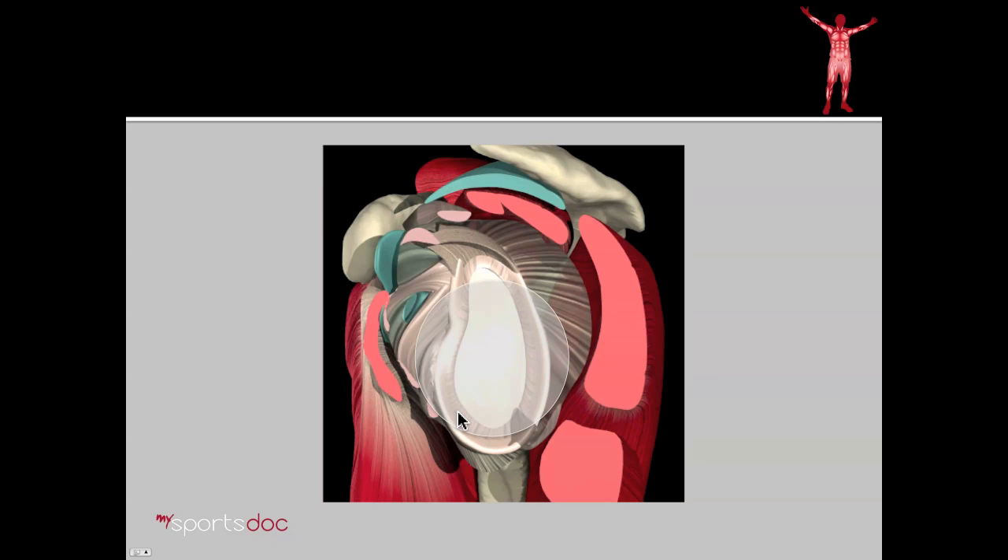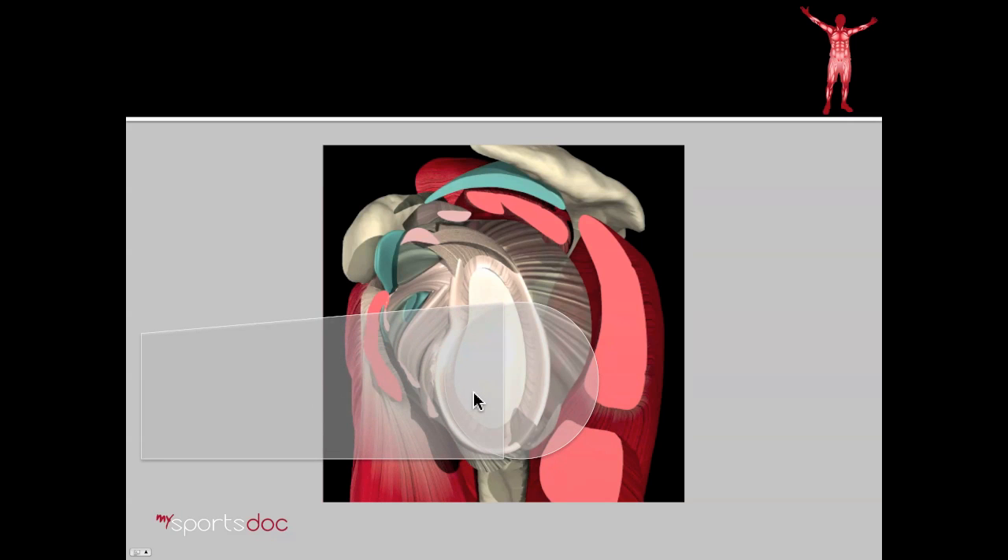In this video, we'll be talking about the opposite: posterior instability. True posterior dislocations in which the ball comes off the cup in the opposite direction are extremely rare. However, what usually happens instead is the ball subluxes posteriorly with certain activities. You can imagine the shaft of the humerus with the shoulder flexed — a patient bench pressing. As they're pushing forward on a heavy weight, that's going to drive the ball of the shoulder posteriorly. And with repetitive load, this can result in some tearing of the posterior labrum. If it completely detaches, that's termed a reverse Bankart tear.